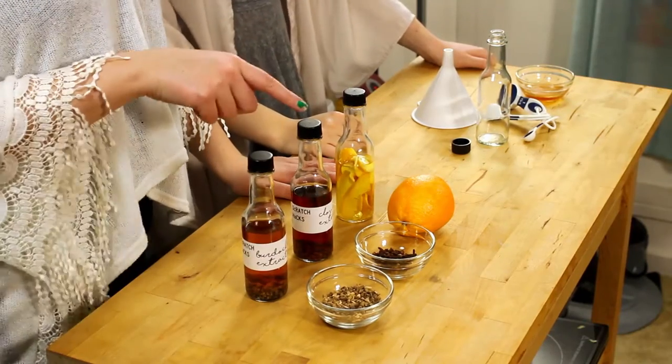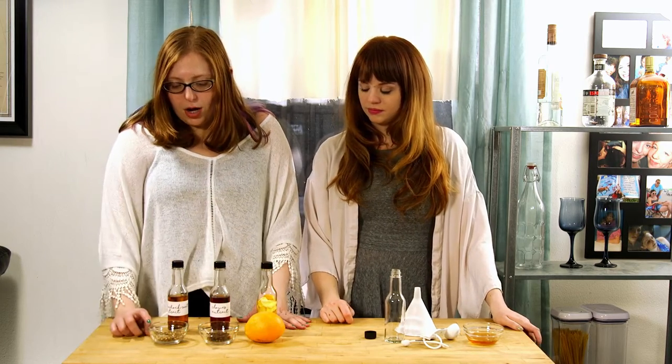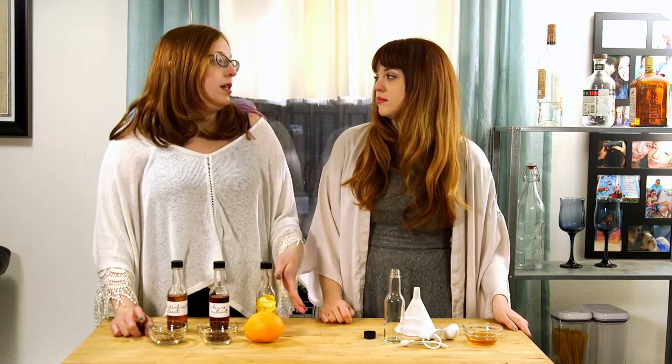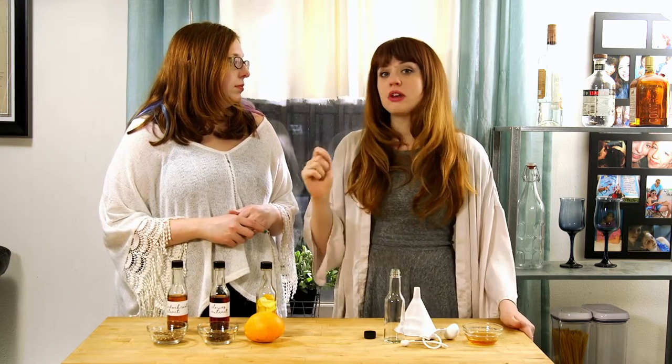For both the burdock and the cloves we went with two tablespoons to four ounces of liquor. Burdock is something you're going to be able to find either online, like we did, or if there's a tea shop nearby that specializes in making your own blends of tea they should have it as well. I've also noticed Chinatown burdock root has more of a distinct flavor profile, and you might find the tea more easily if you have a local Chinatown.